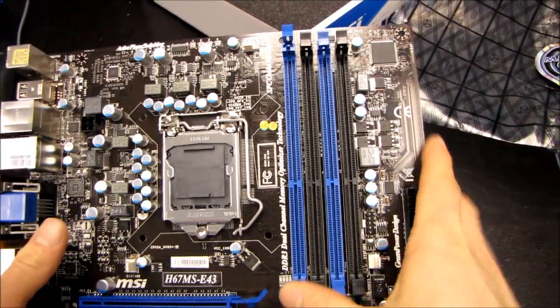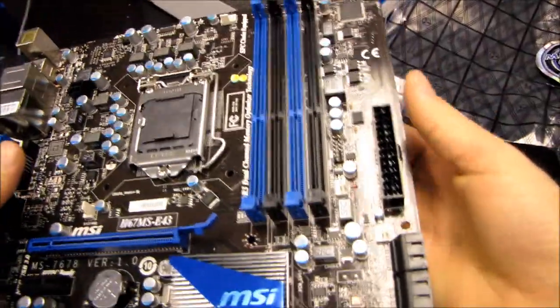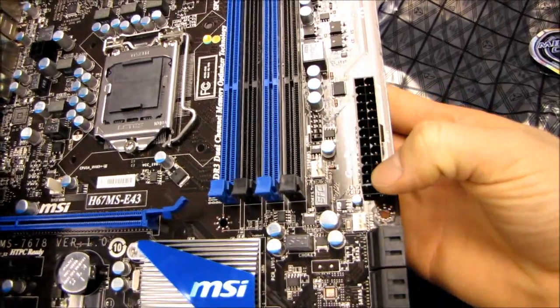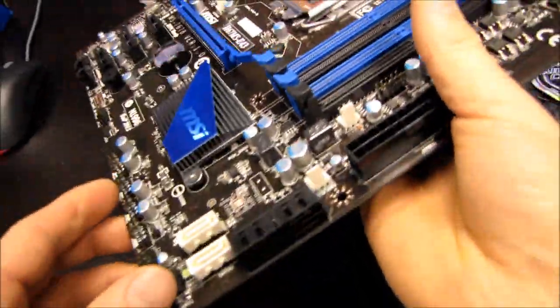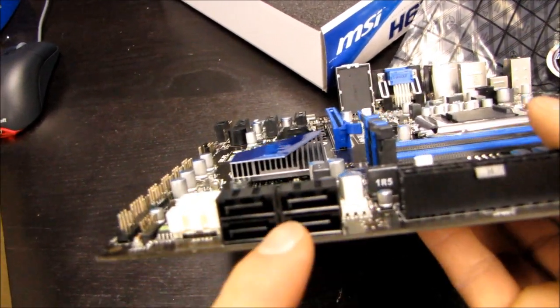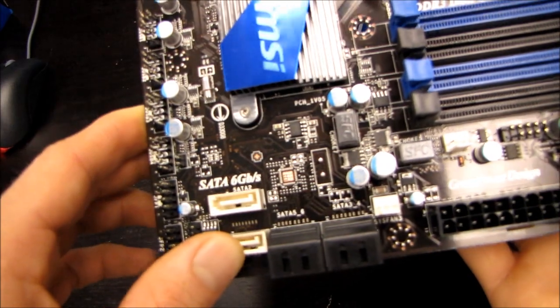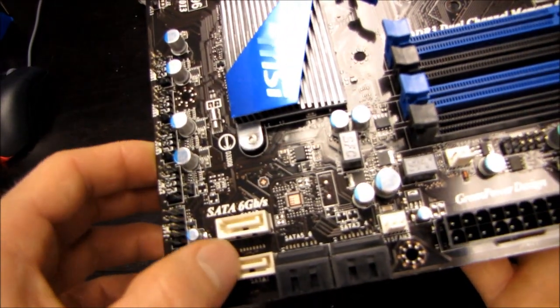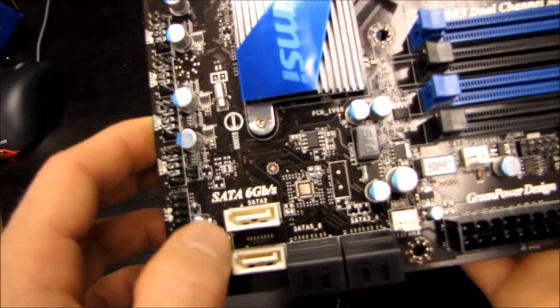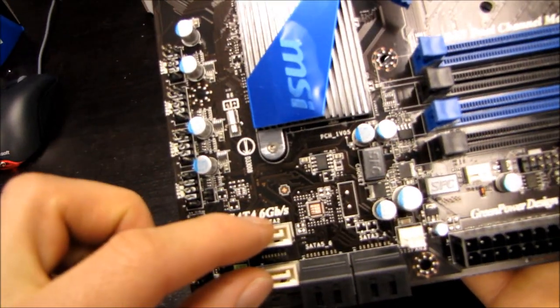I kind of prefer to open up two clips, put in the RAM, and then clip them both shut. Next we've got our 24-pin connector in its ideal location along the right-hand edge of the board. Here we have four SATA-2 3 gigabit per second ports and two SATA-3 6 gigabit per second ports. Those are going to be what you want to use for like an SSD boot drive, if you get a new SATA-3 SSD, or any other performance drives attached to this board.